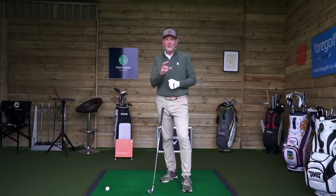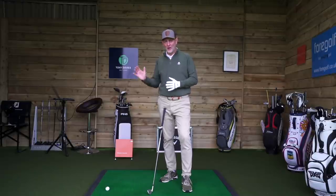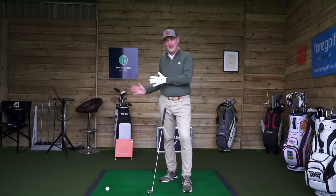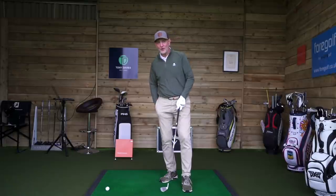The good thing we've got is TrackMan to tell us whether this instructional tip has really worked. So can we move the lowest point in my swing from being behind the golf ball to being after impact? That's what we're going to test.